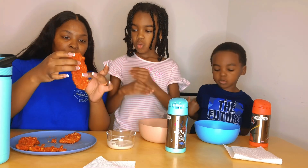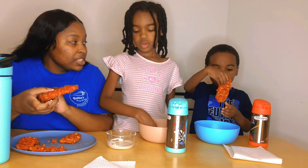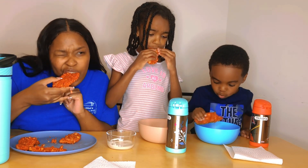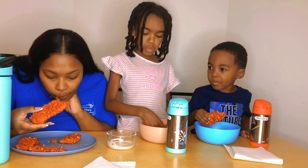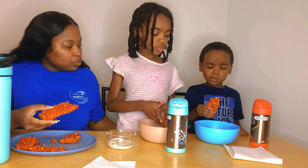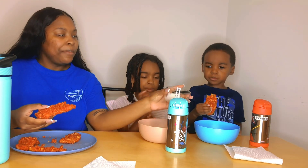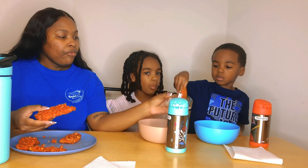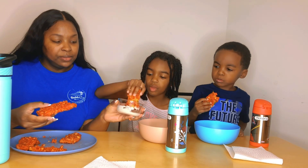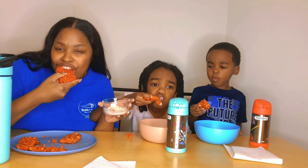The double-dipped one looks the best — it's thick. We're going to try them regular first, on three: one, two, three. They're okay. Now let's try them with ranch. We have to share the ranch because we're almost out. These are good too — both regular and with ranch are good.